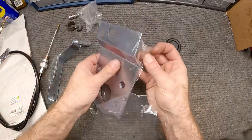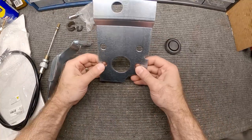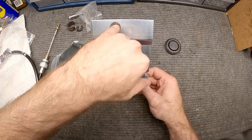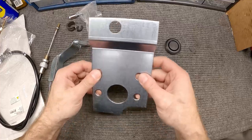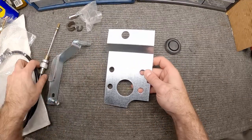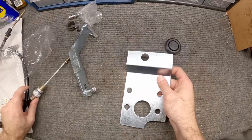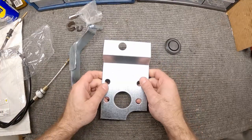The last piece is this bracket, which we'll use as a template first. We'll bolt this on using the two bolts that hold the master cylinder, hold it in place, then mark on the firewall where we're going to drill. We'll take it back off, drill the hole, then put it back on for final mounting. Pretty simple, pretty straightforward — let's get to it.